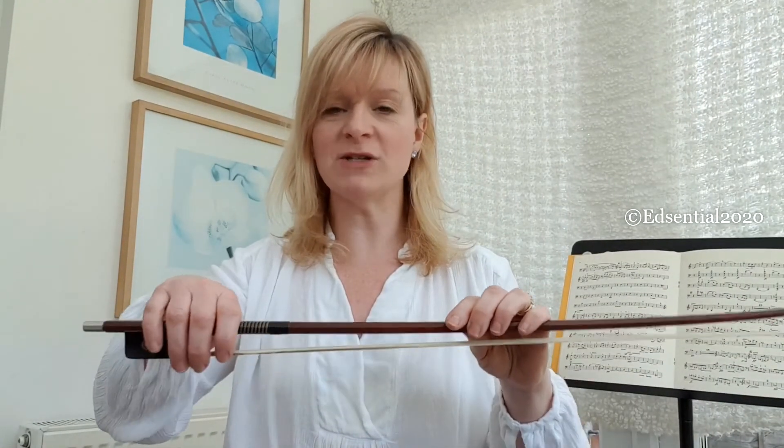Once your bow is all rosined up you're ready to play, and you should notice a huge difference in sound. This won't need to be done every time you get your instrument out — it just depends on how often you practice and how often you need rosin.